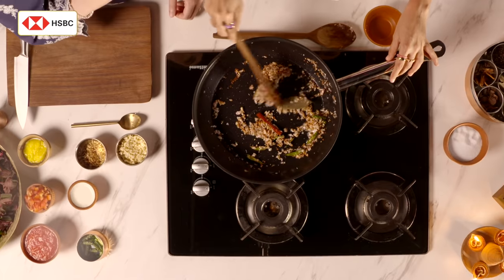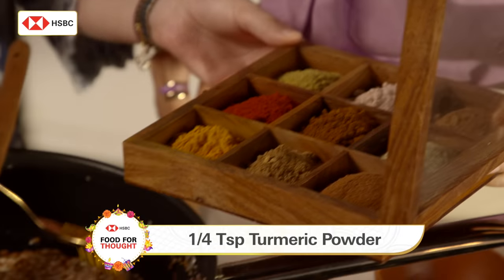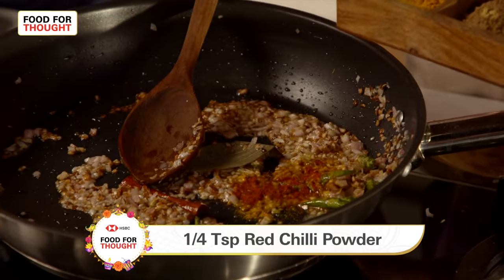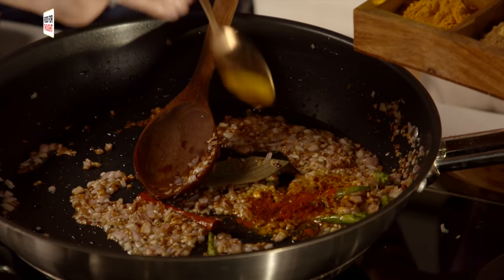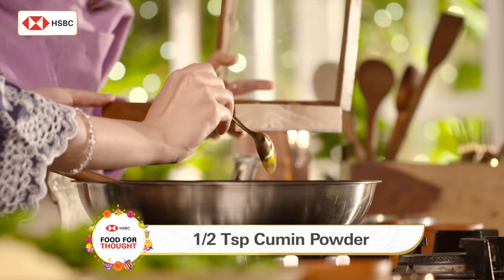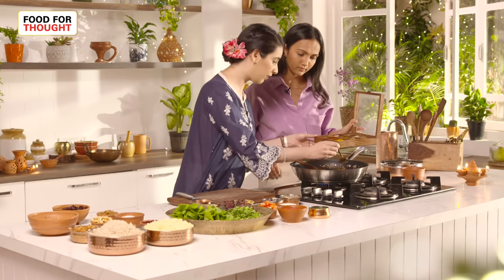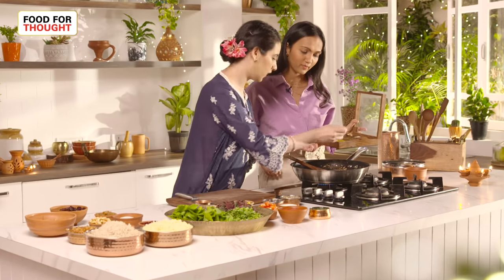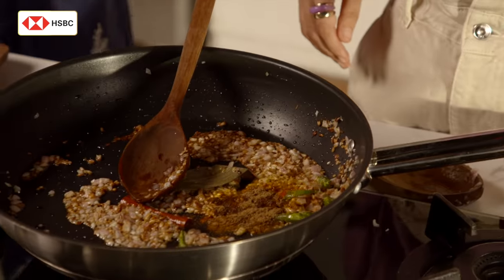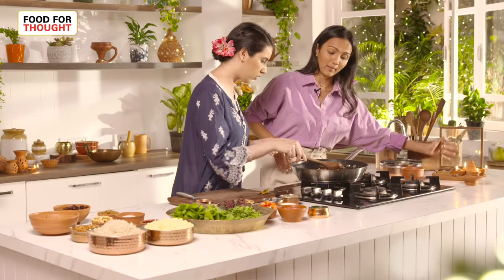So we will add the powdered spices — a pinch of turmeric, we don't want it to be too yellow, about one-fourth teaspoon. A little pinch of red chilli powder and some jeera powder. Parsis love adding jeera and dhania — so coriander powder and cumin powder. Both of these powders are used in Parsi cooking.